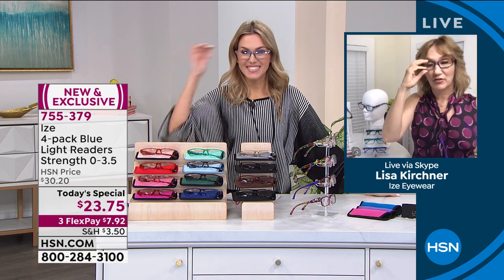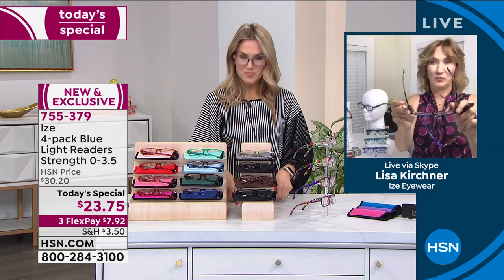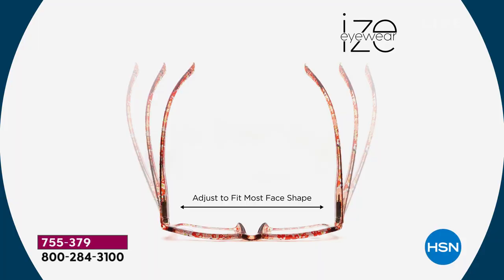They look great. They're super comfortable. What typically happens with readers is they get stretched out — you end up with one arm kind of crooked, pushing them on your face. They're uncomfortable and not even working properly because if the lens is moving up and down, it's changing your eyes' relationship to that lens so you can't see as well. I love how it hugs your face. When my husband borrows my readers at a restaurant, I used to get them back stretched out.